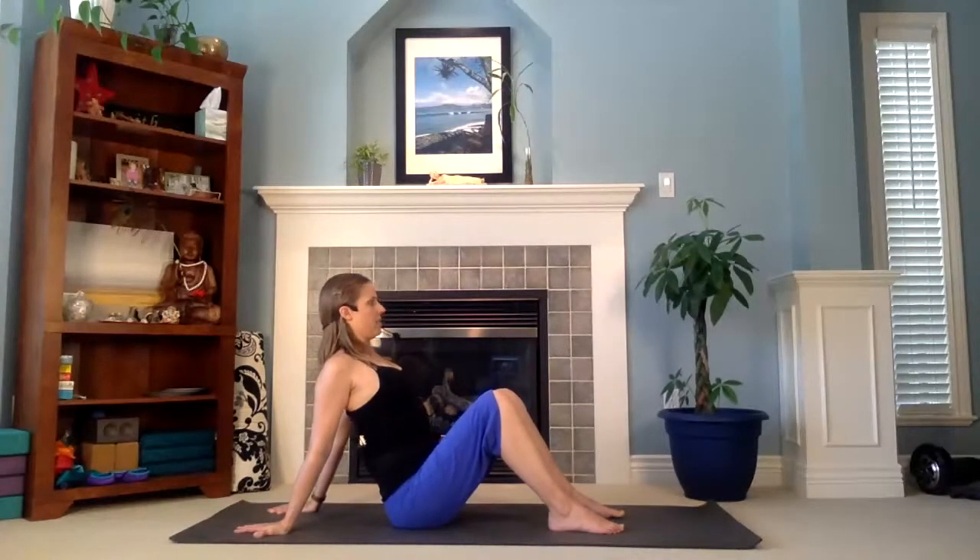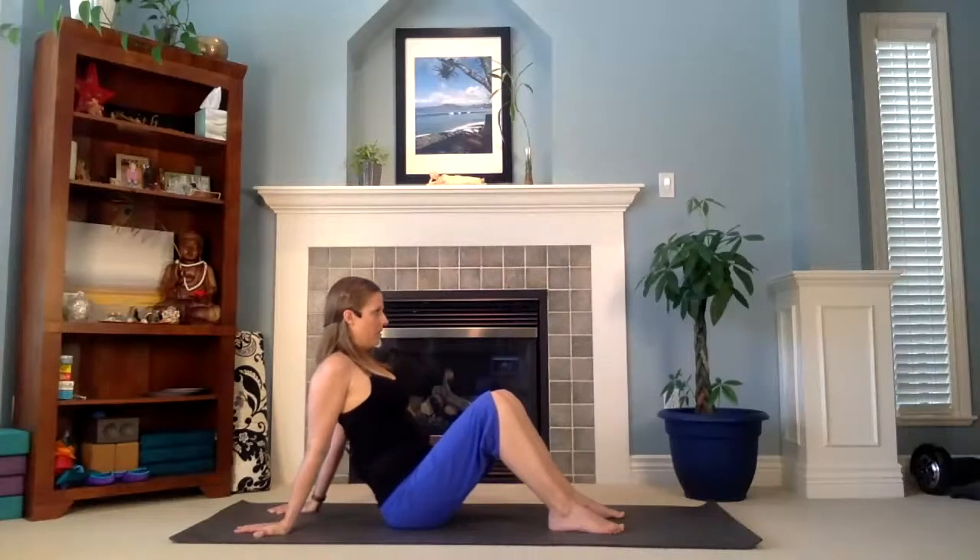Turn your hands around so that your fingers now point to the back side of the mat and do that same thing. Bring your shoulders up towards your ears — don't let the chin dip down, that will often naturally just happen. And then pull the shoulder blades down your back so your chest lifts up. Let's do that again — pull the shoulders up, then pull the shoulders down. Very nice.